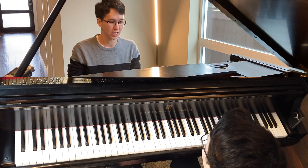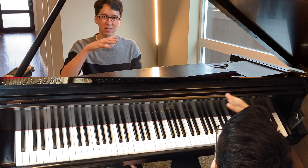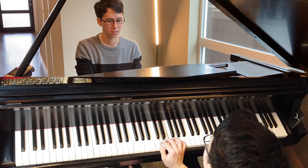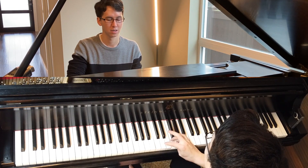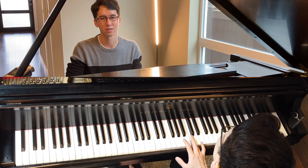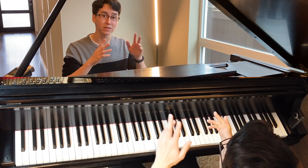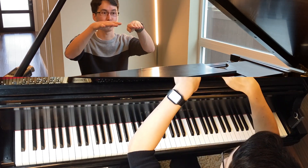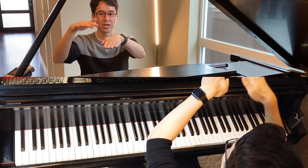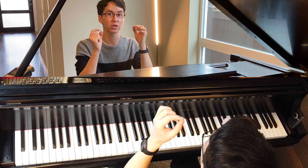If you don't lift fast enough, it can still sound a little blurry. So you have to time it — play one note, play the other note, and lift. Then play the next note and lift, and so on. You're basically having a little bit of overlap, but not too much.